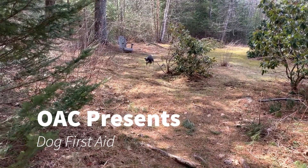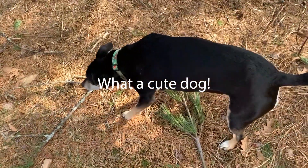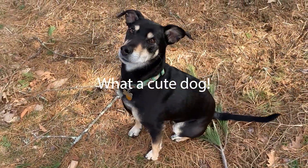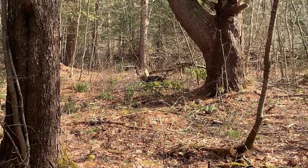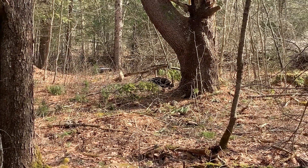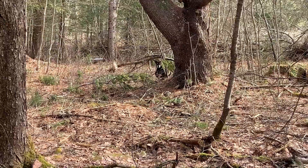Maggie is a part of our family and we want to do everything we can to provide her a happy life and healthy lifestyle. Part of this is preparing for the unknown. In this video I'll go over some of the basic information on caring for your dog.